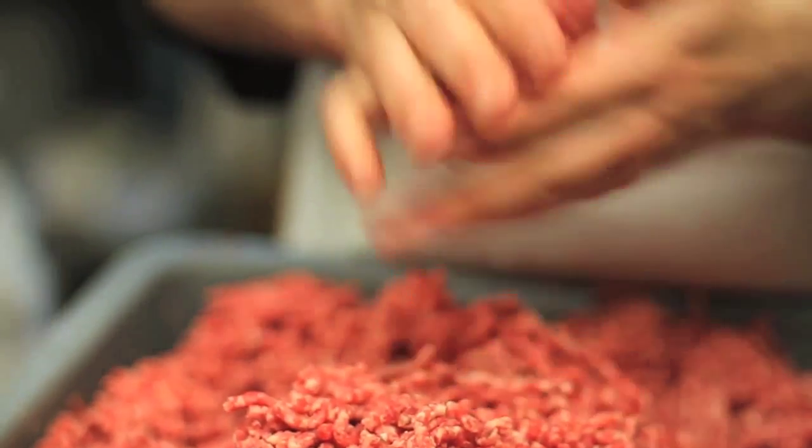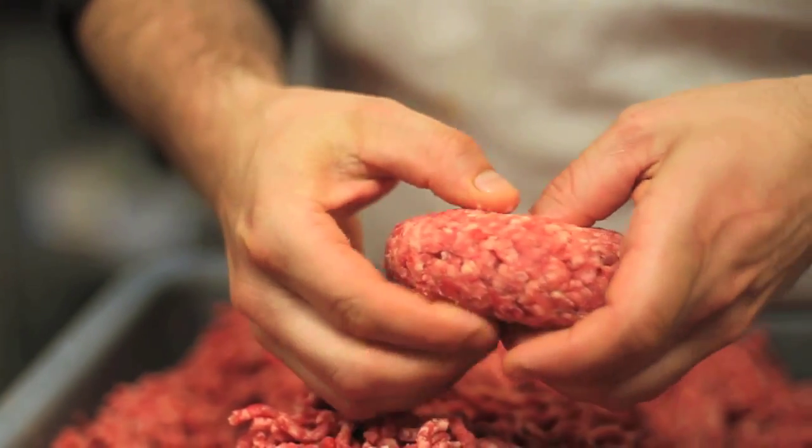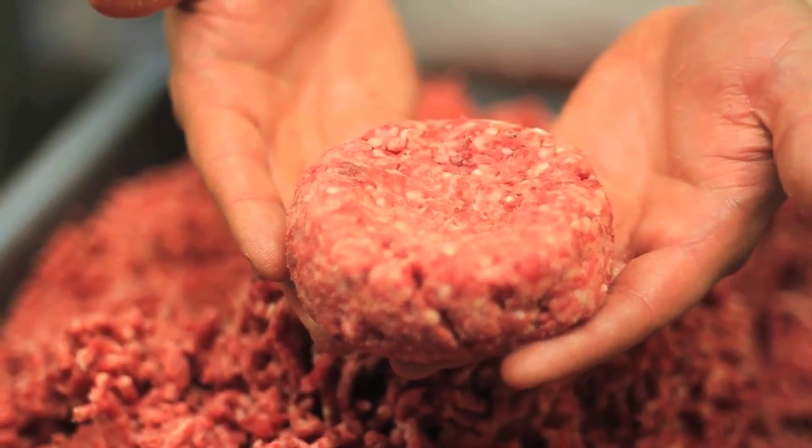One, maybe two animals that are ground together — but you're getting a lot more of the pieces of the animal, which makes the burger nice and complex.